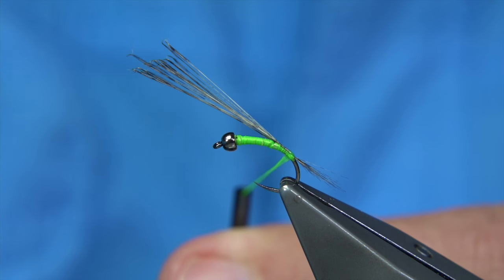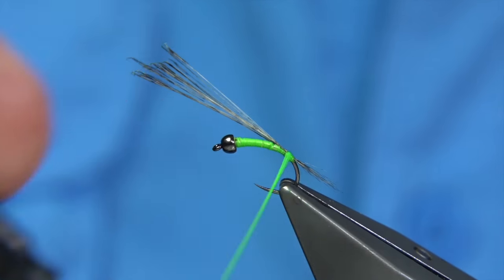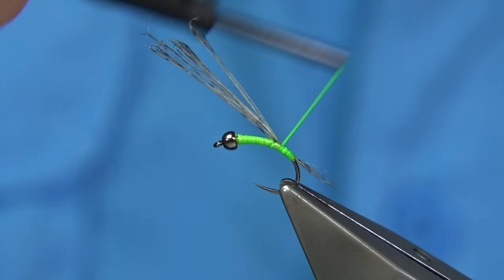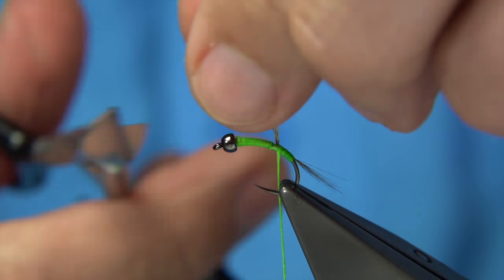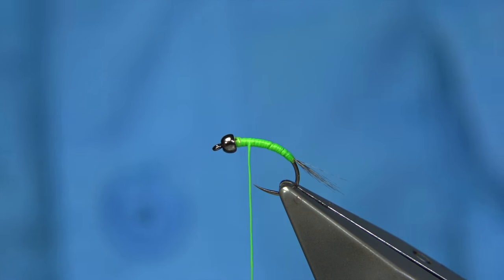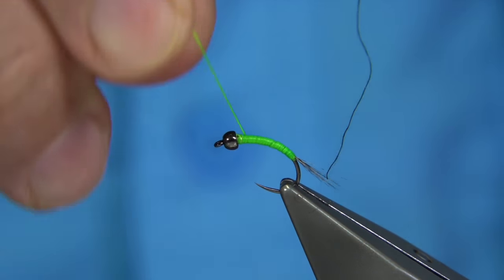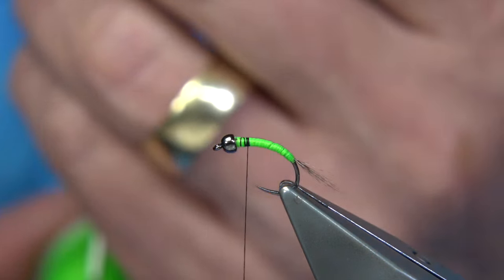I'm going to wind it over a wee touch of superglue — this will protect it. Then come up to the point where the lead started, forming basically a taper onto that. Remove the waste. Continue with the floss all the way back up. Then we change over to a normal thread. With quite a few threads to choose from, I'm going to use black, believe it or not — it's the Uni 8/0 in black, because the thorax of this is really dark. I like a black thorax.